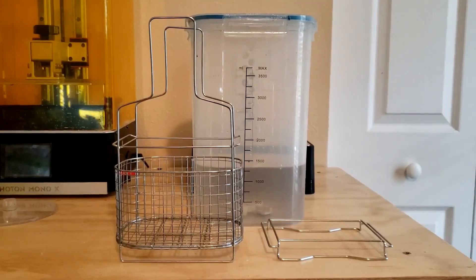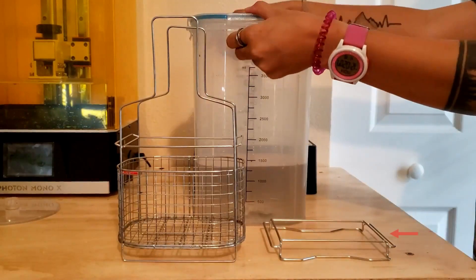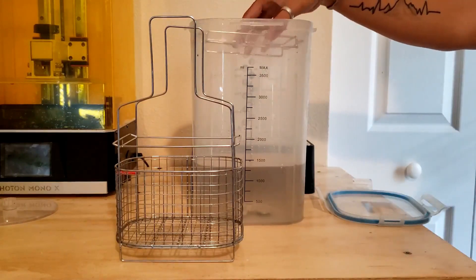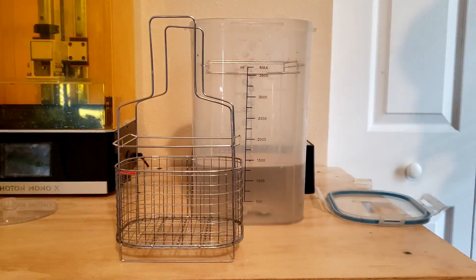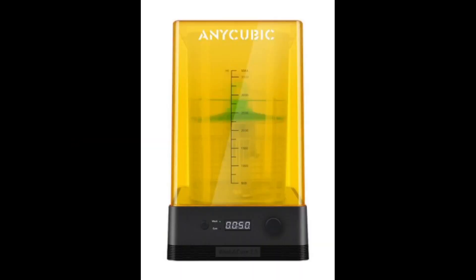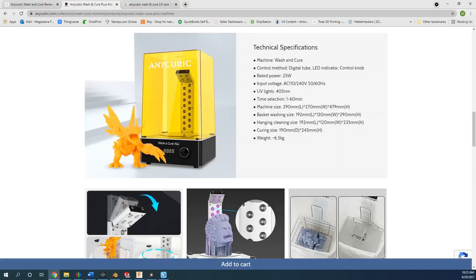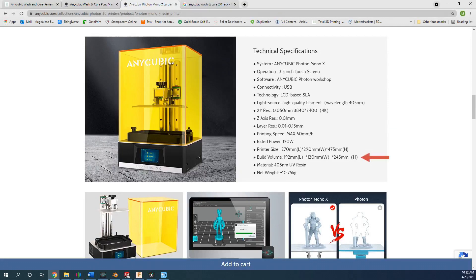There are two ways to wash your prints. The first method is using the washing rack, which is designed to hold the printer's platform and wash the part without removing it from the print bed. Note that the rack is meant to hold the build platform of Anycubic's smaller printers, such as the Photon Mono, Photon Mono SE, and Photon S, and unfortunately does not fit the build platform for the Photon Mono X. If you're looking for a machine that can support a larger build platform such as the Photon Mono X, Anycubic recently released the Wash and Cure Plus machine, which allows for a larger hanging cleaning size of 192mm long by 120mm wide.